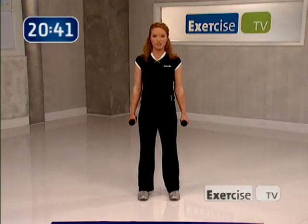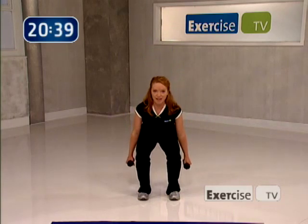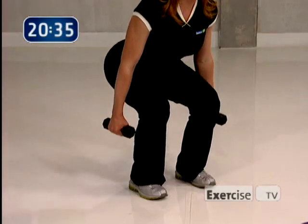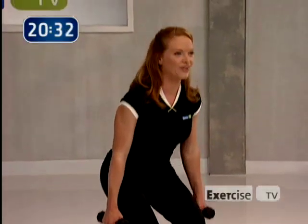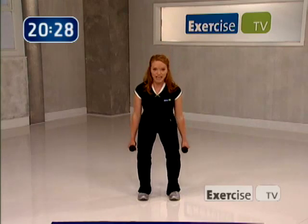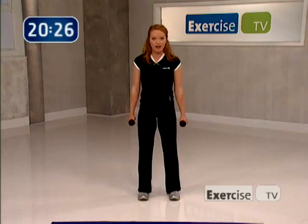Now take it down for two and up for two — nice and slow but very effective. Squeeze all the way down and all the way up. Now down three, up on four. I'm really making you get to know your squat right here. If you can, really get as low as you're willing to go today.